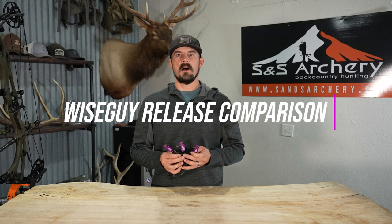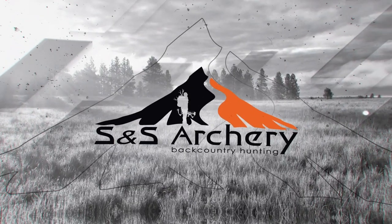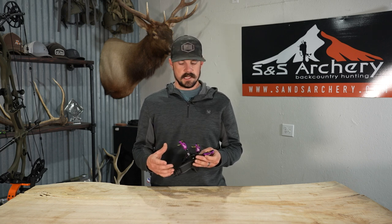What's up guys, Justin here for S&S Archery. In today's gear video, we're going to be doing a side-by-side comparison of the three SpotHog Wiseguy releases that SpotHog offers. Before we get into each release, a little bit about SpotHog — they've been around for a long time, building phenomenal bow sights.